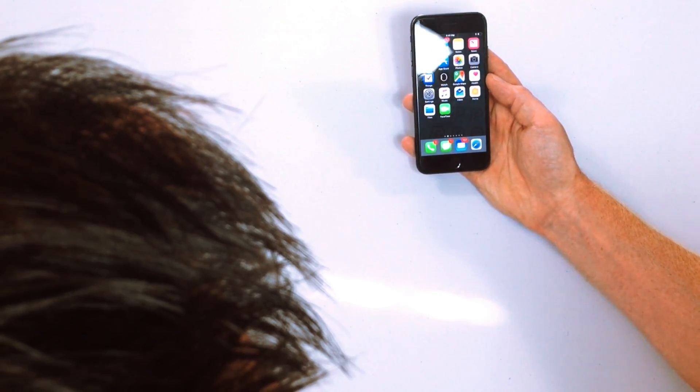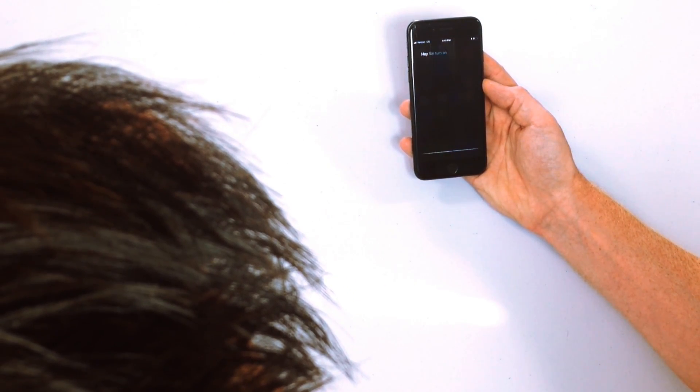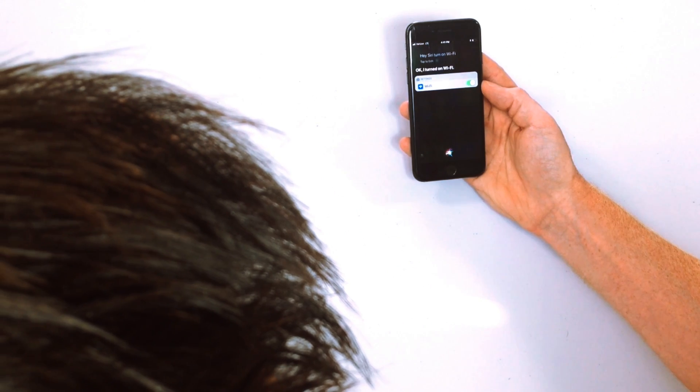So Wi-Fi is back on. The third way to turn on Wi-Fi is simple — just say: "Hey Siri, turn on Wi-Fi." And Siri will respond: "I turned on Wi-Fi."